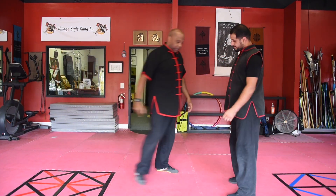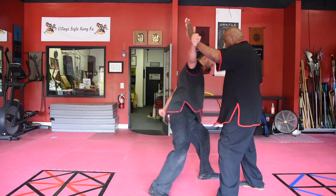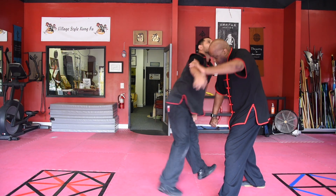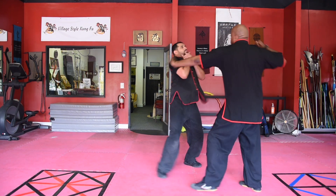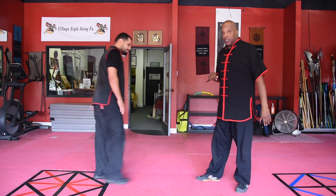Let me show you the same thing on this side. One-two — there's the leg, inner thigh jam it, all the way through to the femur, palm, and then you pick the target. You guys know the anatomy of the body — you pick the target you want to use.